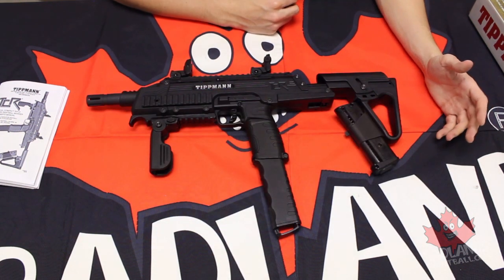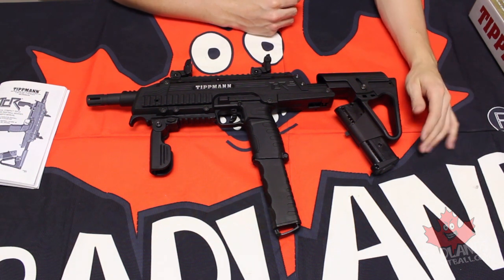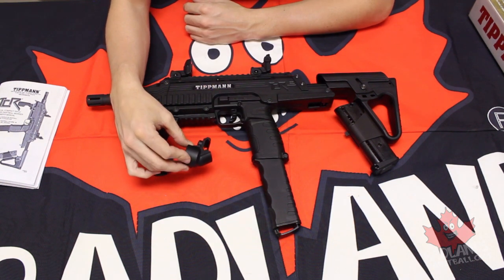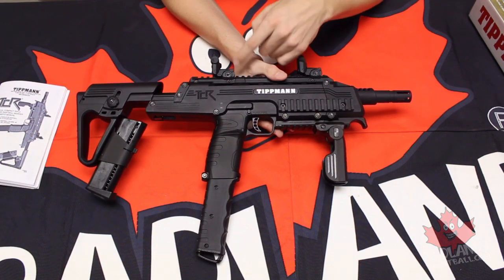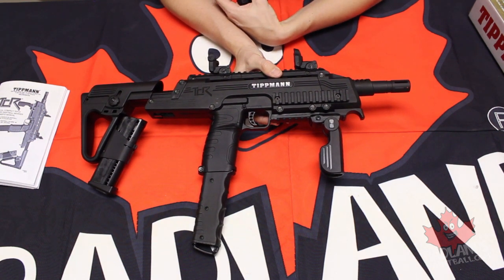Now as much as the Tippmann TCR excels in its magazine-fed capabilities, you do have the option to run a hopper if you wish. That's what this feed neck is for. It will actually slide onto the rear of the gun to be lined up with the hole on the other side, and that's going to allow you to run your hopper — just give you that much more ammo out there on the field if you want to.